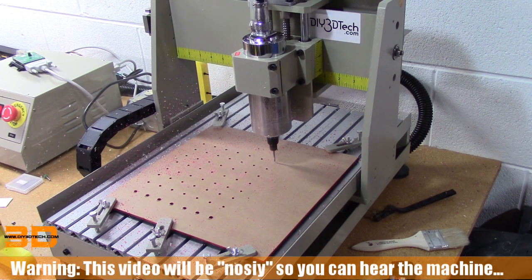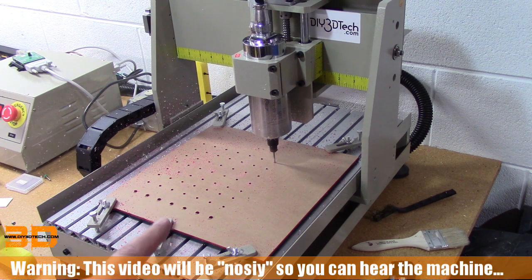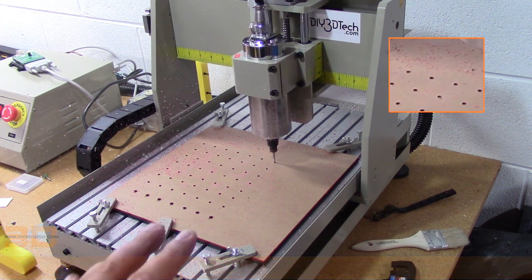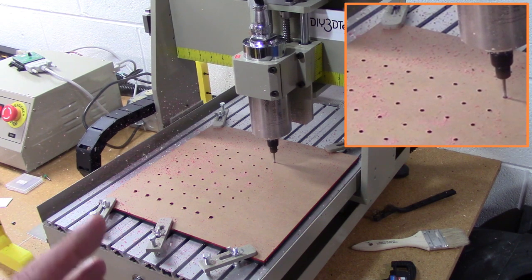Welcome to this edition of DIY3DTech.com. I want to do a quick update on the 3040 CNC. As you can see it's here cutting away. I've been using it a little bit and this is really some of the first jobs I've been running on it since I've had time to set it up. I kind of wanted to share a couple things.